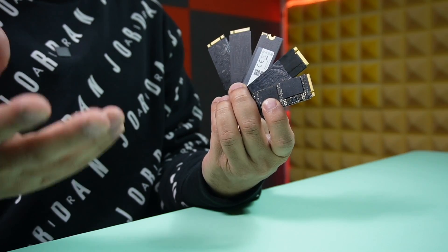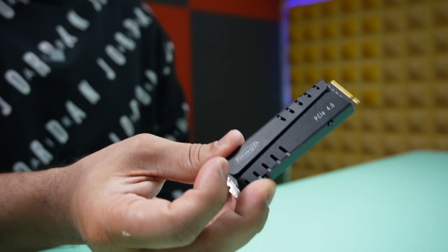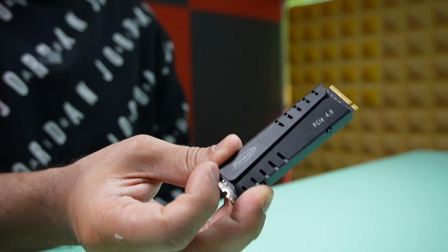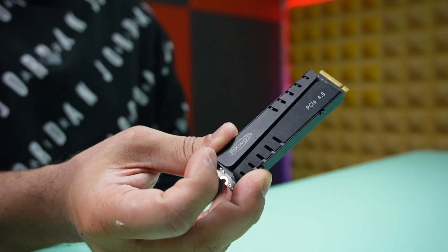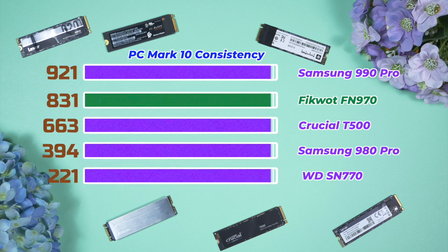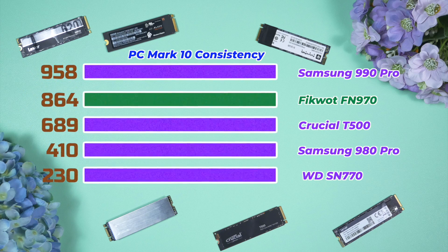The next thing I do is run a consistency test. Most users may not use their drive in a very extreme multi-hour long workload, but sometimes we need to — so I needed to test how the Ficoat performs under heavy load for hours. This is a test where most affordable drives fail. Ficoat stood its ground and performed well. Samsung 990 Pro is marginally better, but Ficoat performed better than the 980 Pro and also better than the Crucial T500, and the difference over the Western Digital SN770 is impressive.